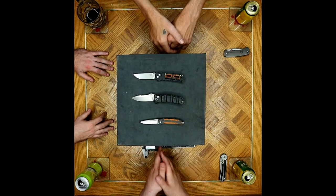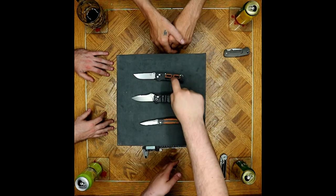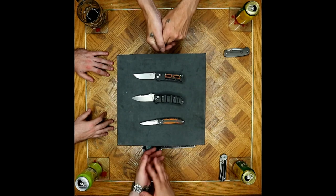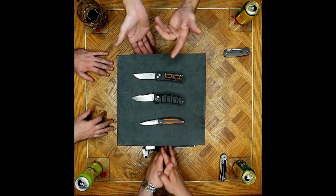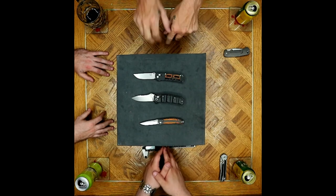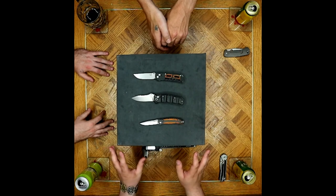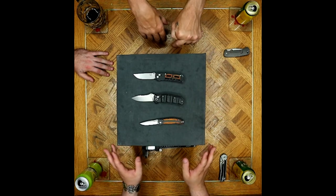Has Nakamura designed anything else alongside this knife like he did the Megumi and the Shori? As far as I know, just this recent design. It's hard to find English websites to navigate for his custom stuff — Google Translate can only take you so far and I got a little bit lazy with it.